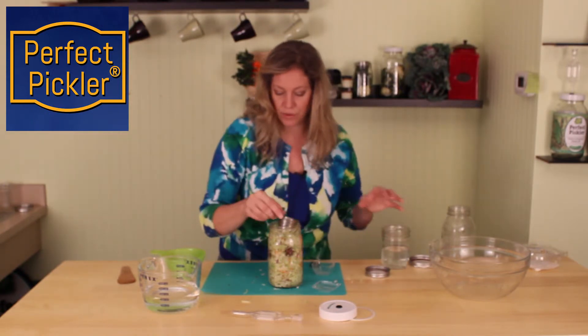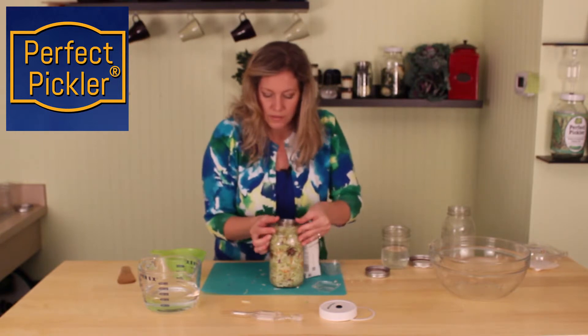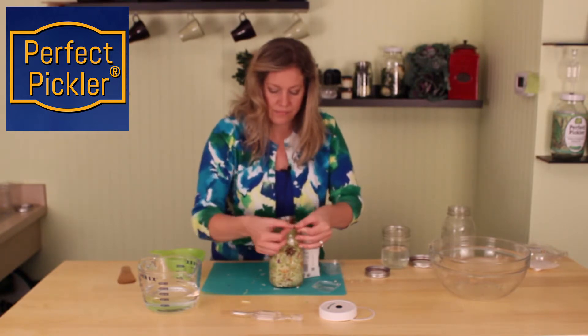There we go. Now the cup is floating real nice. It's right up to the top. Perfect.